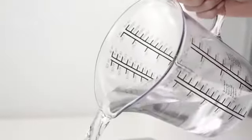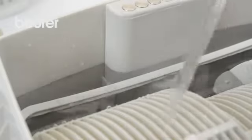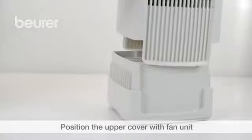Now fill the tub with fresh, cold tap water up to the OPT marking. Then place the upper cover with integrated fan unit on the tub.